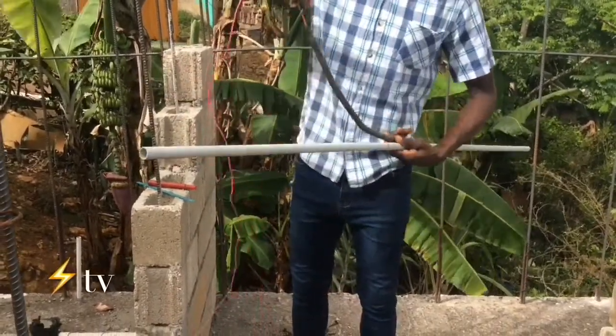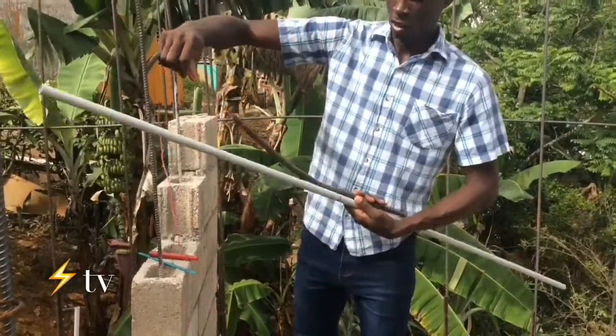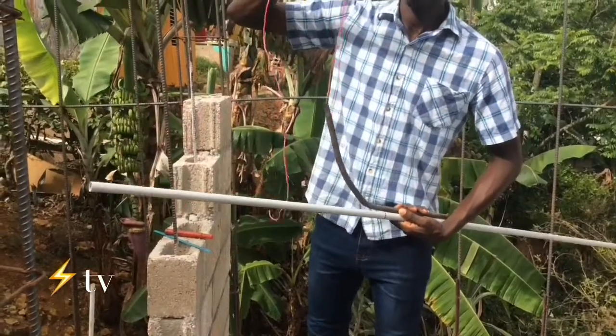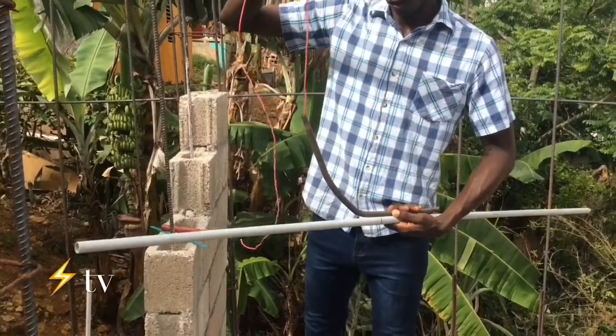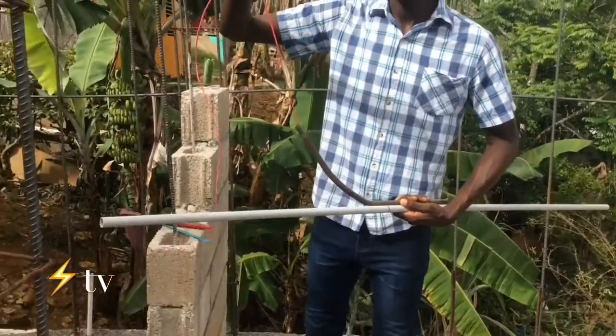The next step is to measure the spring bender, which is this. The purpose of the wire in the spring bender is to give it more length and to pull it out of the PVC conduit.